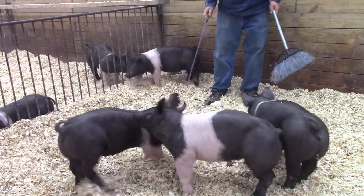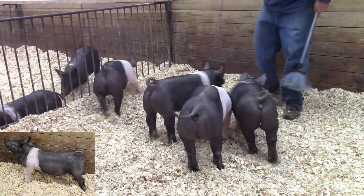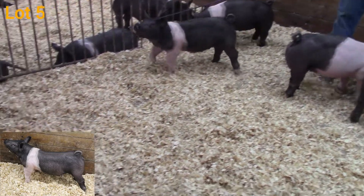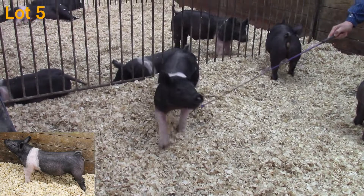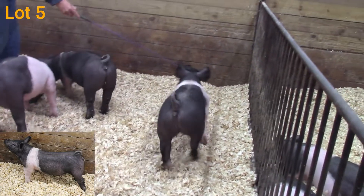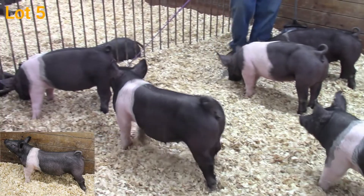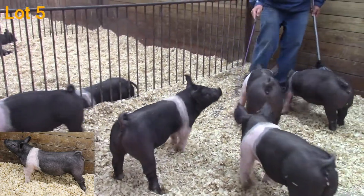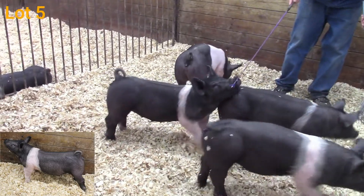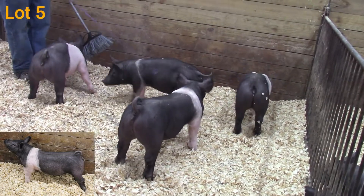The last gilt for us to look at in the sale is 54-7 — right there in front of dad. 54-7 is a World Pandemic back on a Prime Time sow. I think she's one of the neatest put-together gilts that we have. Study that front end — she's really attractively made up through that front end, she's square, big boned, sets those feet down square at the ground. Very true in that shape; get on top of her and she's square out of the backside of her blade, big groove down that loin, sets those feet correctly at the ground.